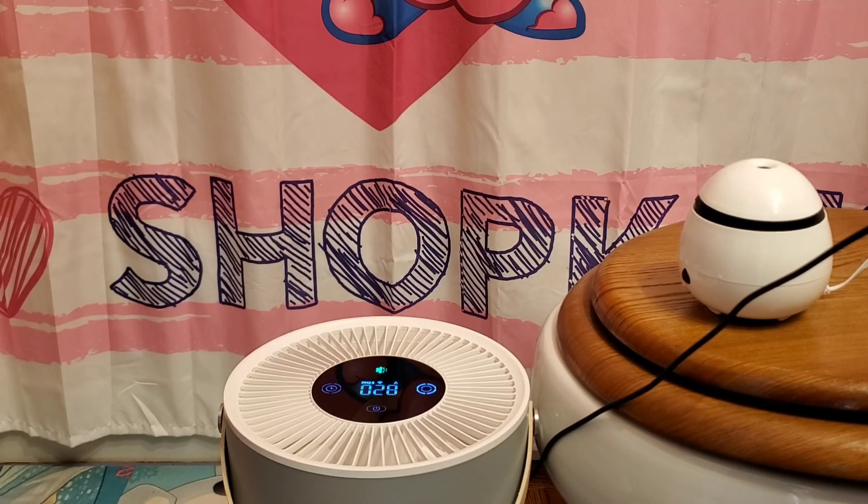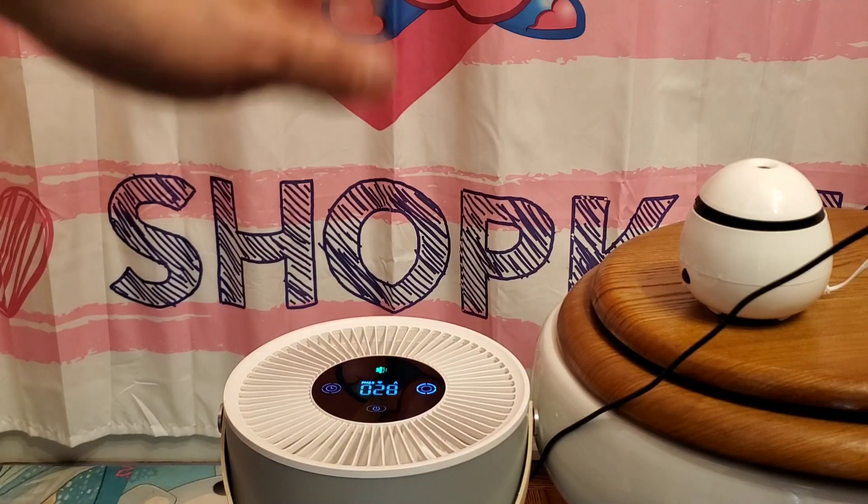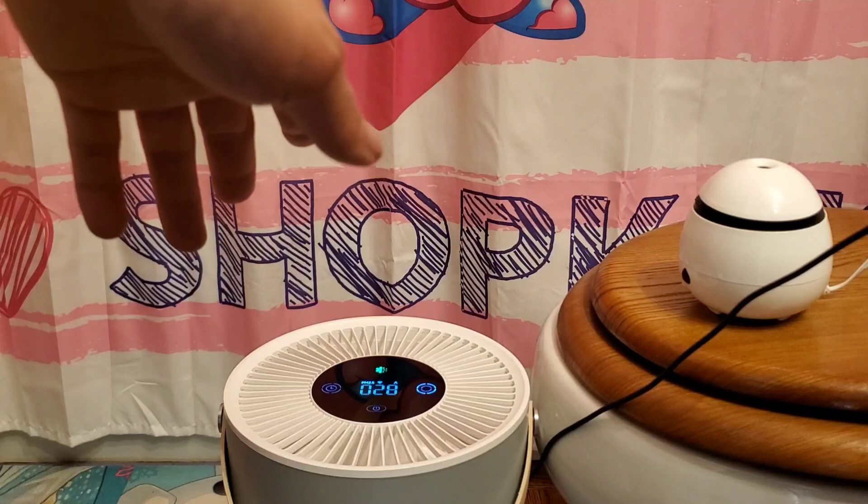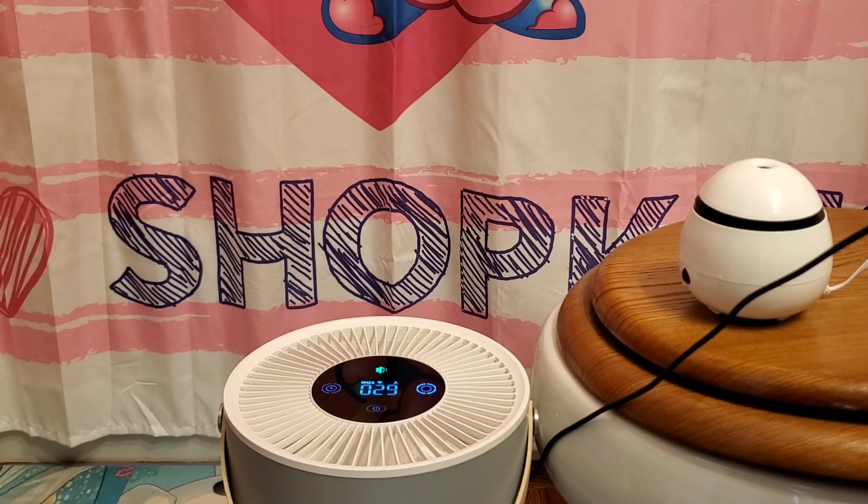Okay, so I got everything set up for the test. I'm going to have to do two tests. I had the air purifier on its auto mode and it's been sitting here for about 20 minutes — it's probably around 30 parts per million, so it should be okay. What I'm going to do is introduce some VOCs, like an air freshener, and we'll see how quickly the auto mode detects the VOCs and ramps up. I'm also going to use the app so you guys can see this as well. I'll keep the door closed to simulate an enclosed environment.